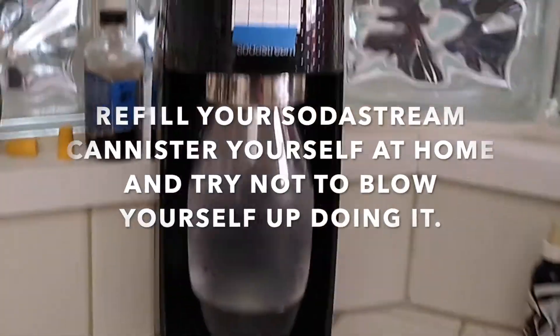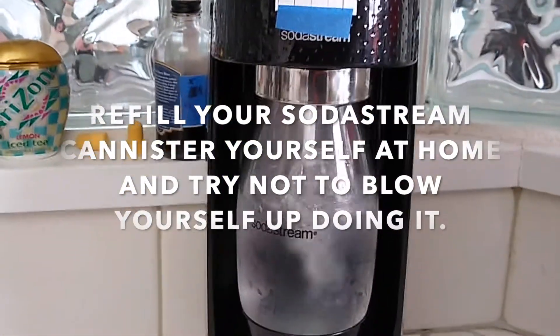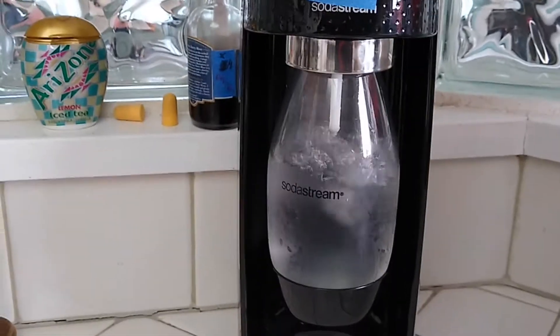When my SodaStream is running out, I head to the grocery store to buy some dry ice and refill it myself. Do this at your own risk.